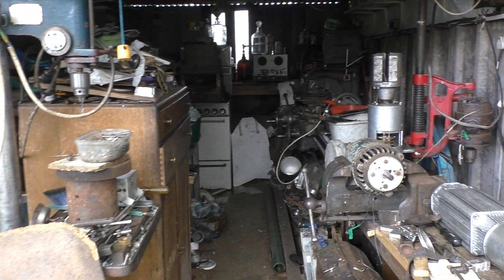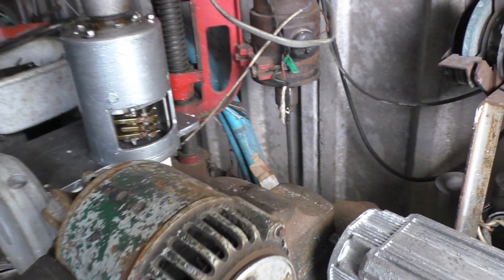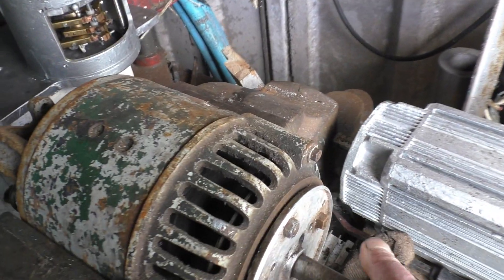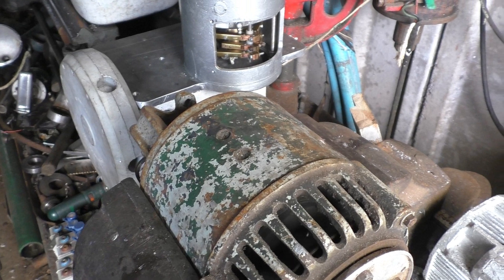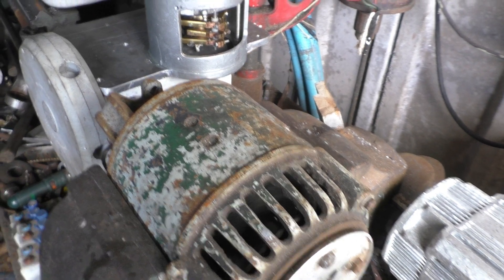I'm back in Castle State. The lad that does the windmills has picked up an old dynamo generator for us, which I'm going to be able to run off the steam engine once I get it back together. I think it's rated at one kilowatt, so that should be interesting.